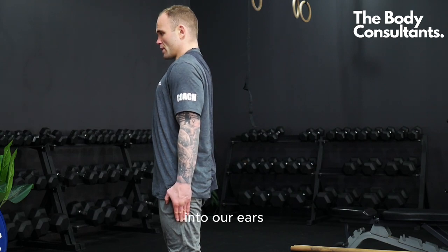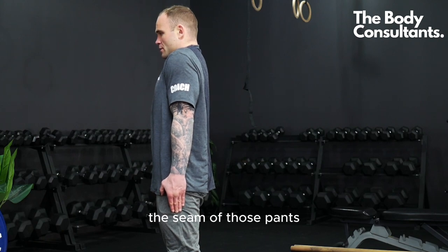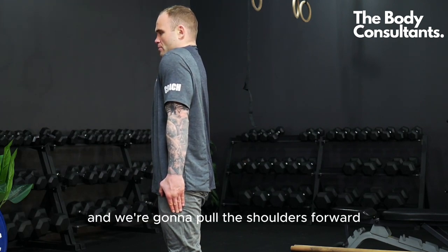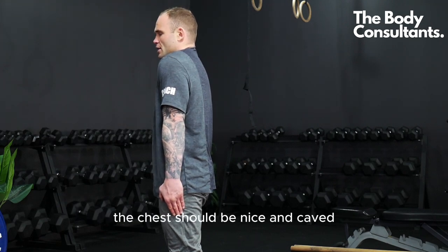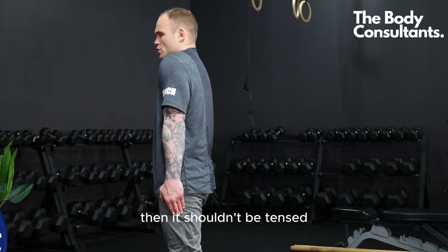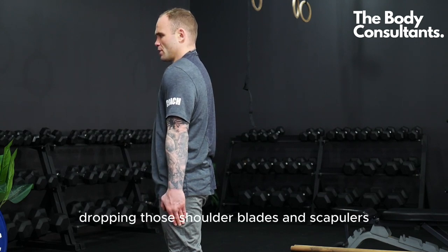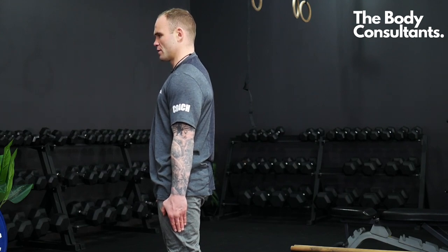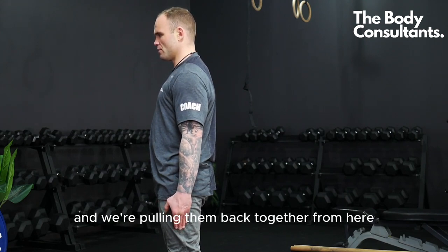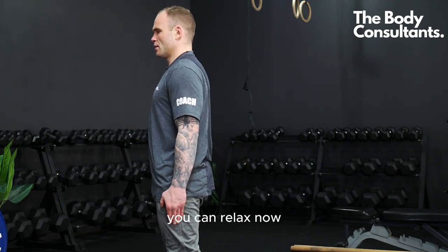Keeping them pulled back, we're now going to bring our shoulder blades up toward our ears, bringing that finger up the seam of the pants. Then we pull those shoulder blades forward, caving the chest in — it should be caved, not tensed. Keeping it forward, we drop those shoulder blades back down into the back pockets and pull them back together. From here you can relax.